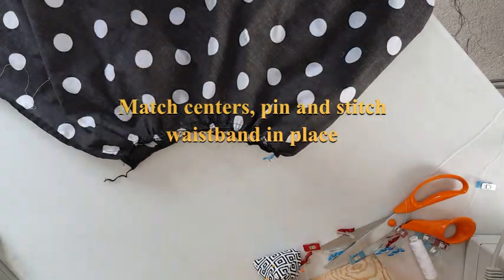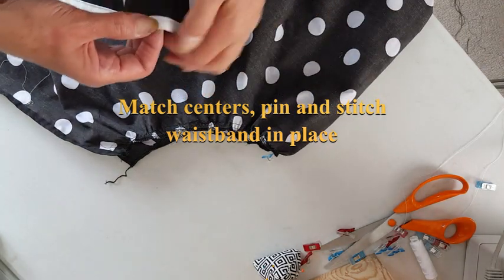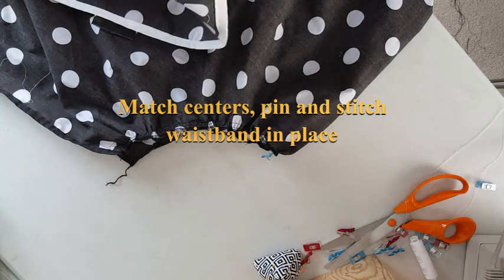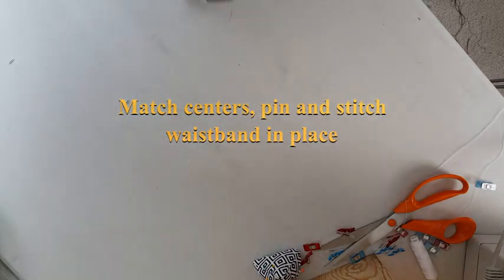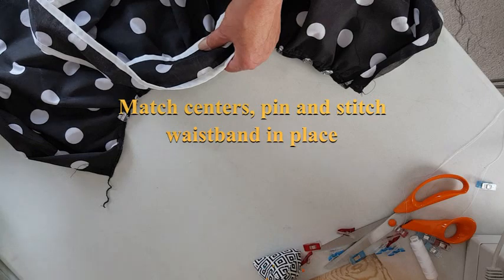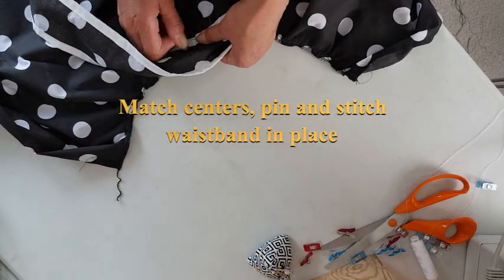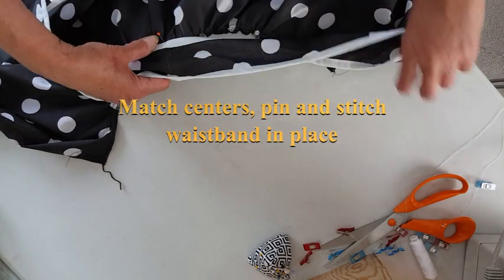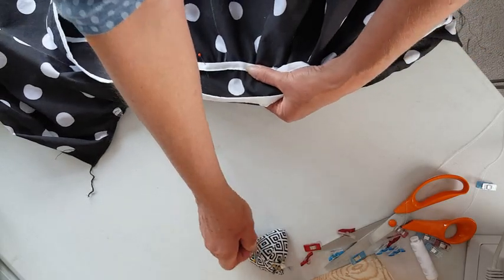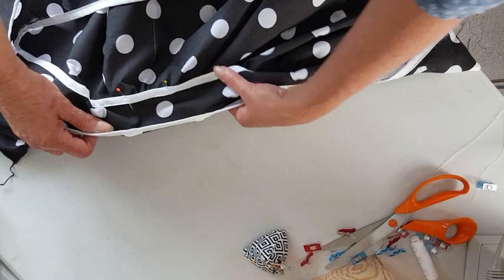Now we're going to pin the waistband in place. Normally you would put right sides together and stitch and turn over, but this is not the case here. You're laying the wrong side to the right side. You'll need to pin all the way around carefully, then stitch once again through the binding stitching we've already done — this way we don't have extra sewn lines.